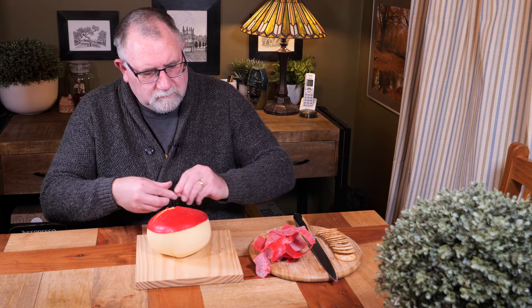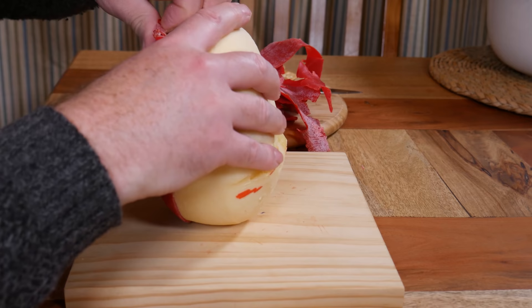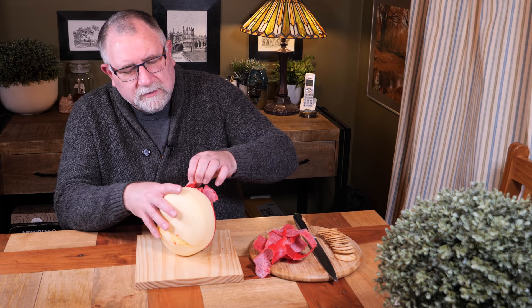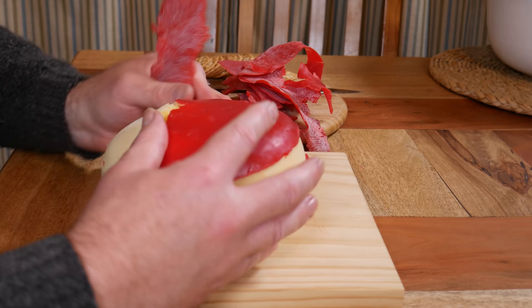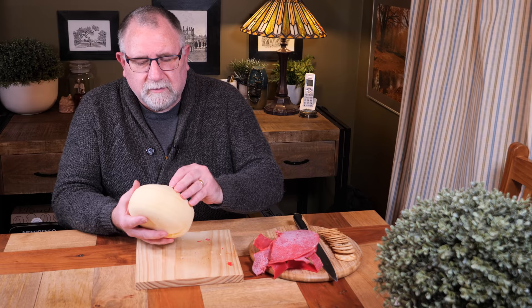As far as the smell goes, it smells very cheesy, which is a good thing. I did put probably three or four layers of wax. It's kind of stuck to where that ridge in the mould was. Come on, Gouda, you can do it. There we go.